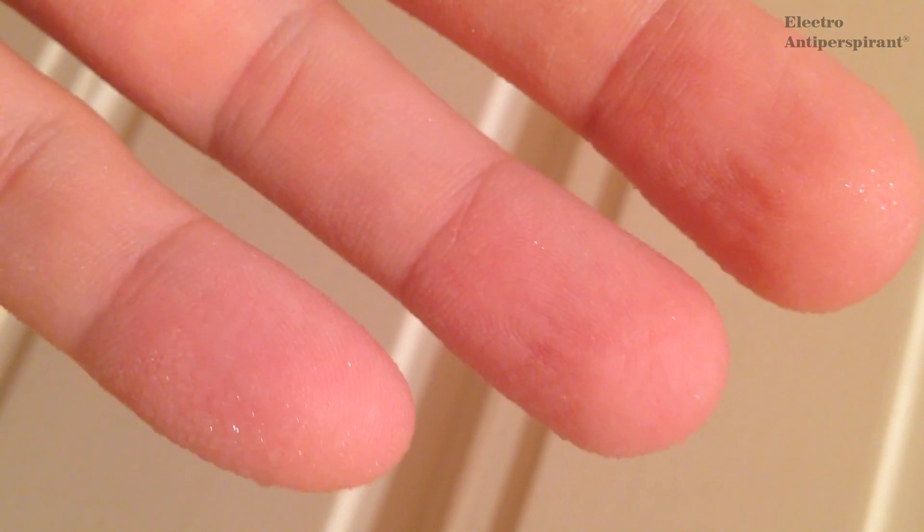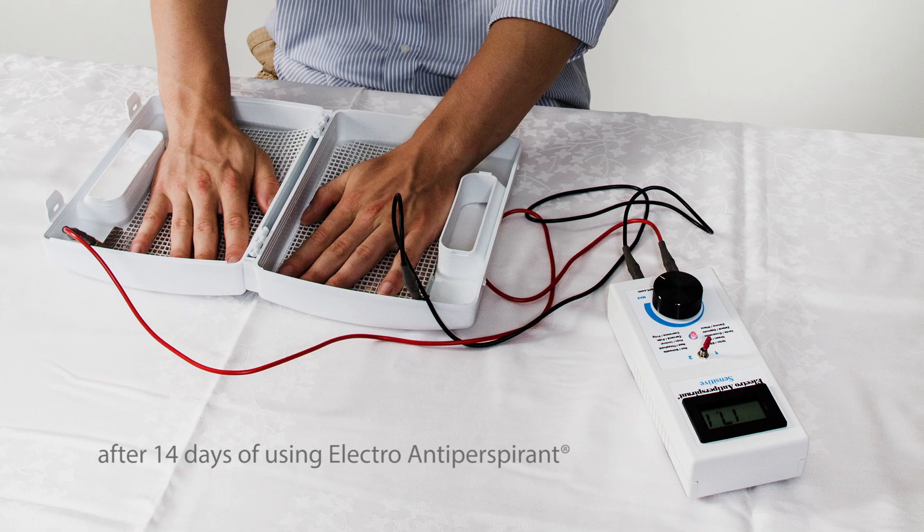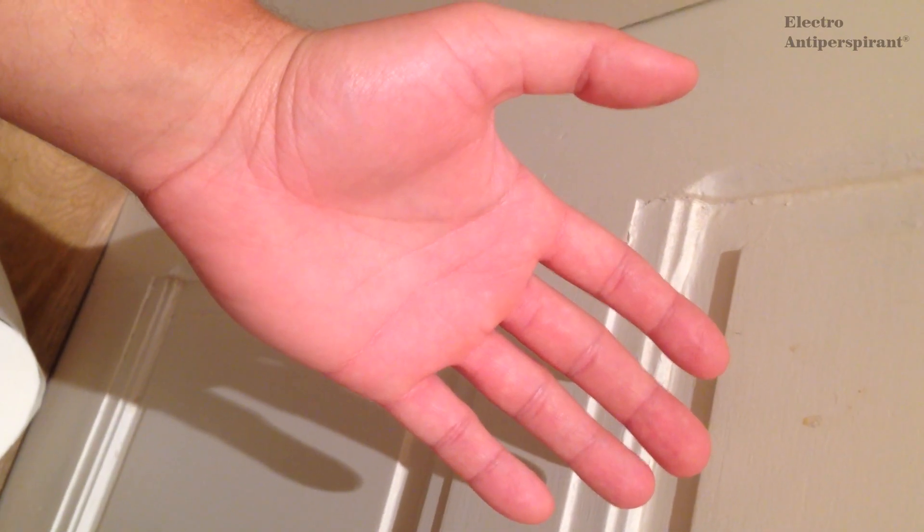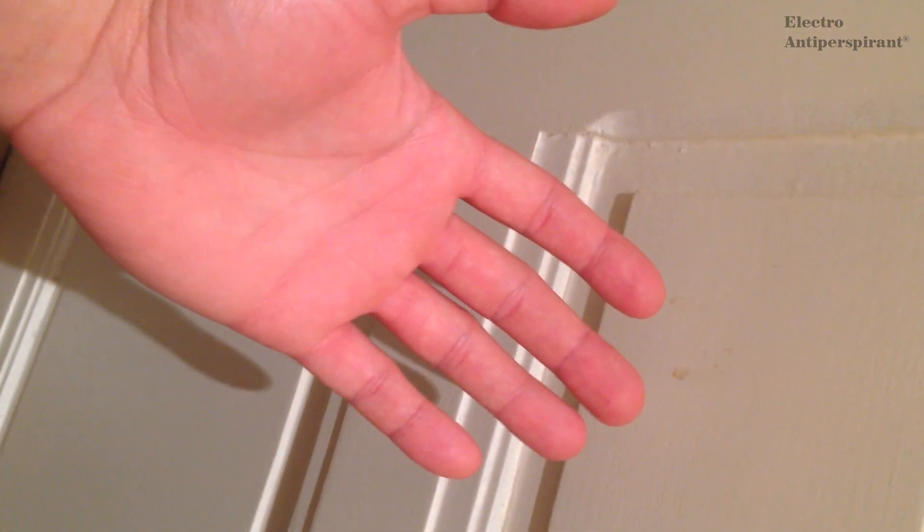Now we can try the electroantiperspirant device for it. Hello everybody. I have some results here of using the electroantiperspirant device for my hyperhidrosis.